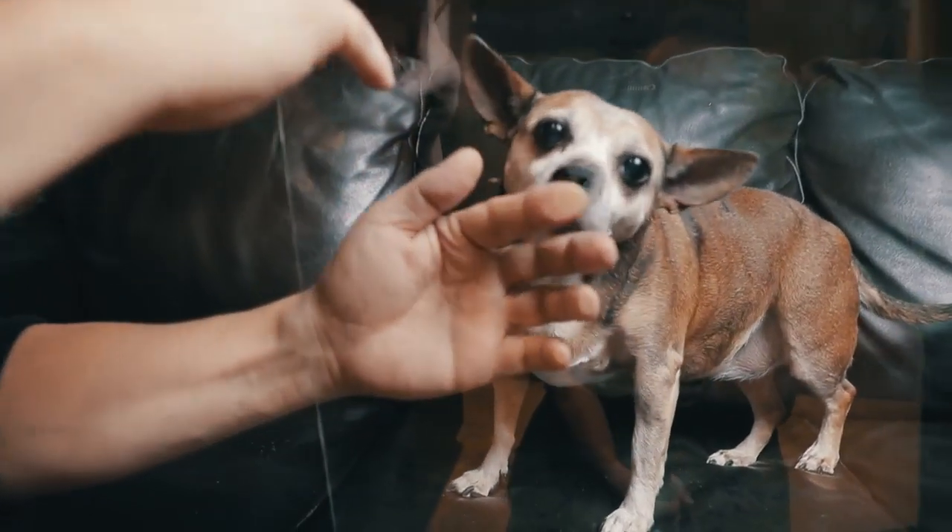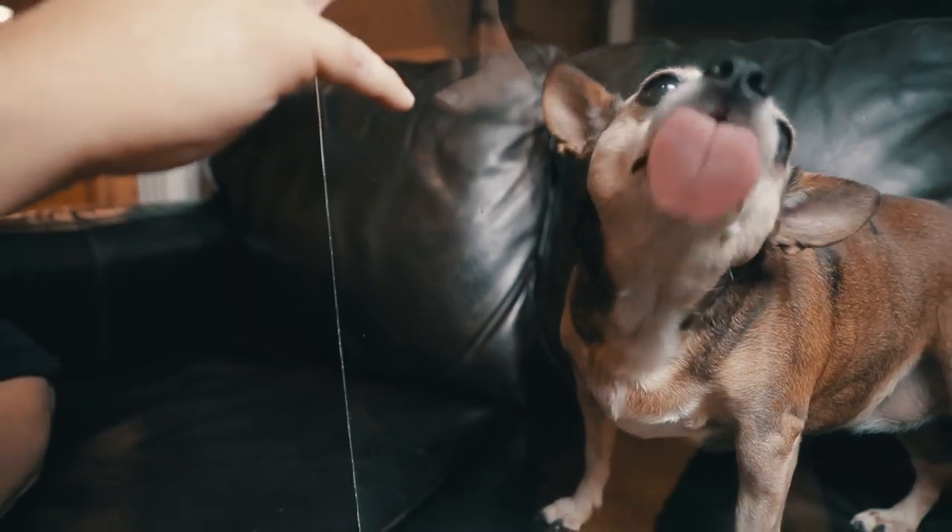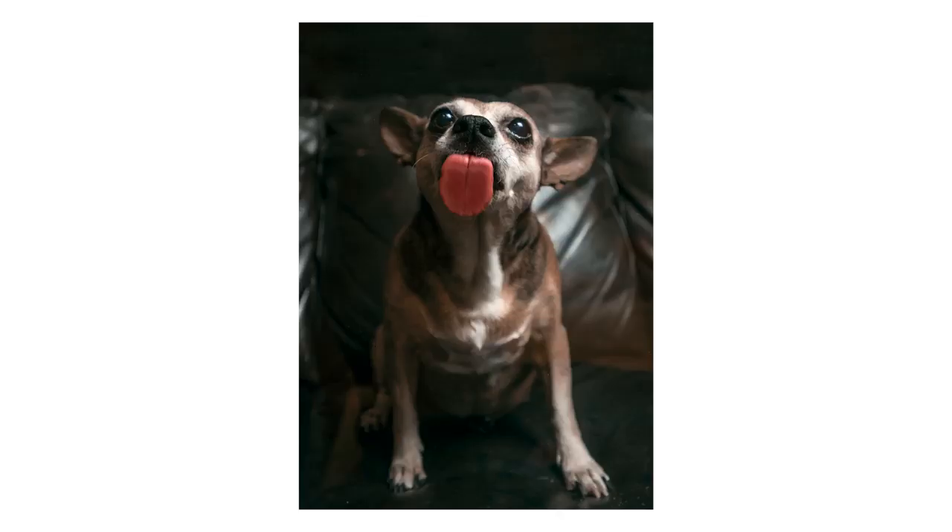And tip number ten: get creative — try new, exciting, unique shots. This one's one of my favorites. Get a piece of clean plexiglass and put a little bit of honey on it. Then have your pet lick the honey as you snap away from the other side of the glass. Just be sure to watch out for the light and any reflections you might be catching.